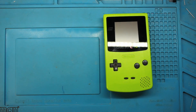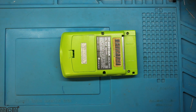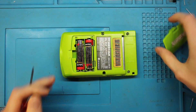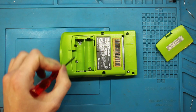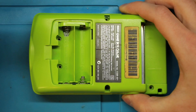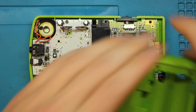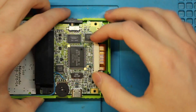Let's get to taking it apart. We're going to take out the six tri-wing screws on the back — you'll also have to take the two batteries out. One, two, three, four, five, six — that's it. Now we're just going to take this back shell off; there are no wires attached. Just gently slide it up — the battery terminals might give you a little bit, but there you go.